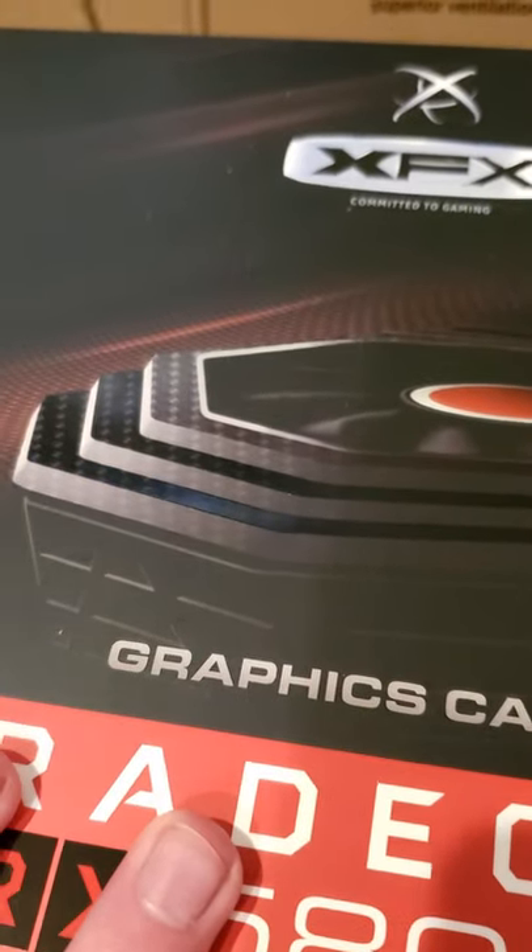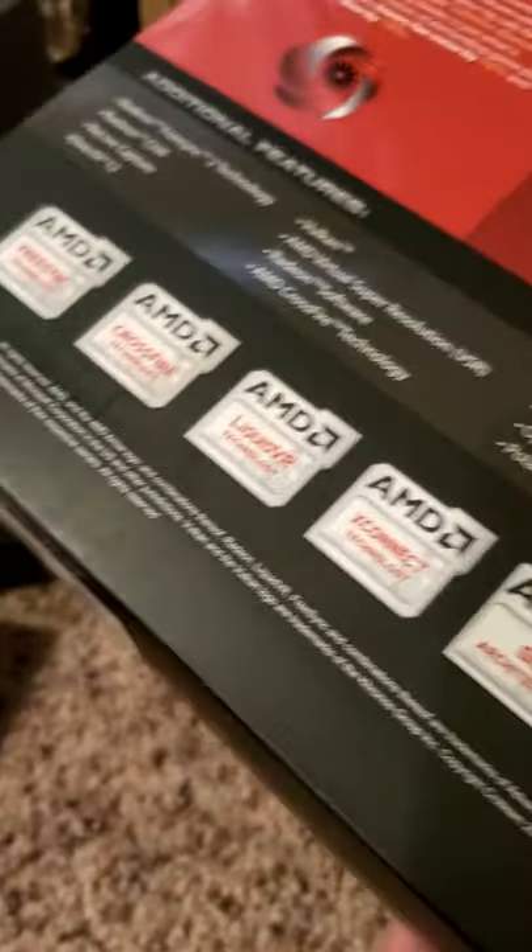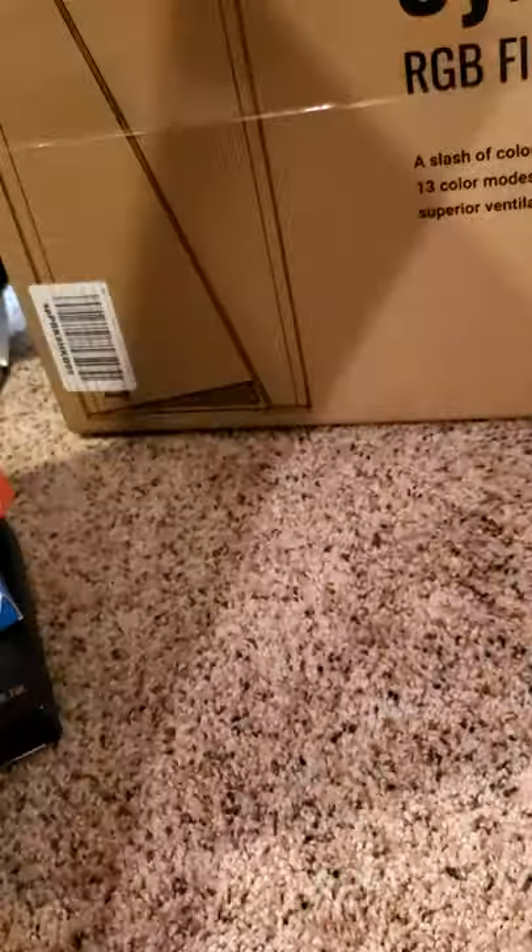As you can see, it's got like carbon fiber on it, which is really cool, because, well — as you guys probably know, or should know, I love carbon fiber.